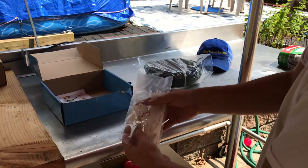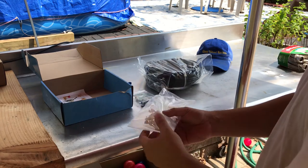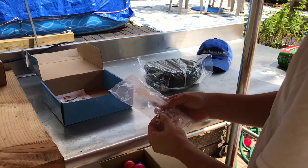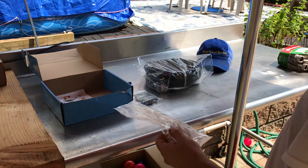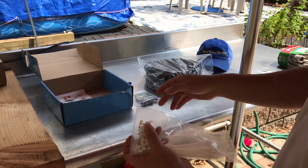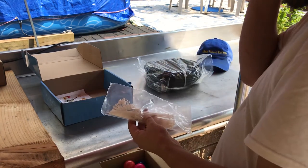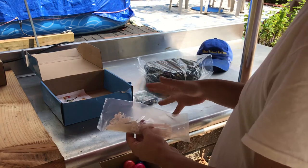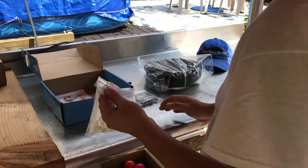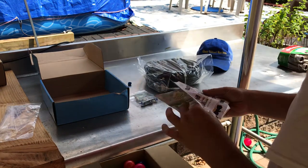They also give you some zip ties and clip clamps — little holders with nails in them, basically staples — to hold the quarter-inch line. I'm not going to use the included zip ties because I got UV-resistant zip ties specifically for this. The zip ties they include are not UV-resistant and will crack in the sun very quickly.